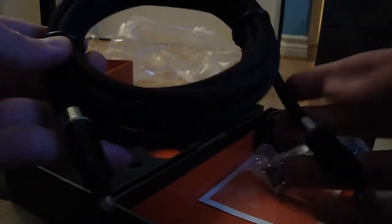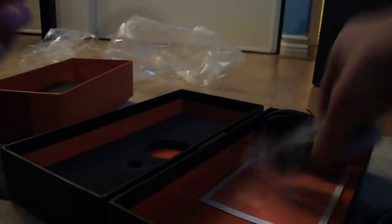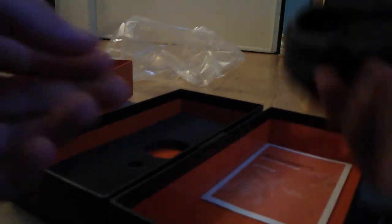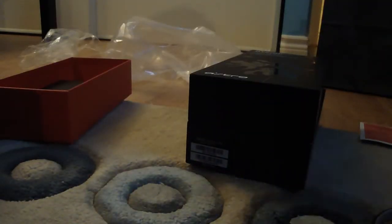Alright, there you go. You get all your cables — you get your left and right, but I wouldn't be needing these because I got an optical cable. This is your 3.5mm and this is your USB cable to power it up, and you get your quick start guide.